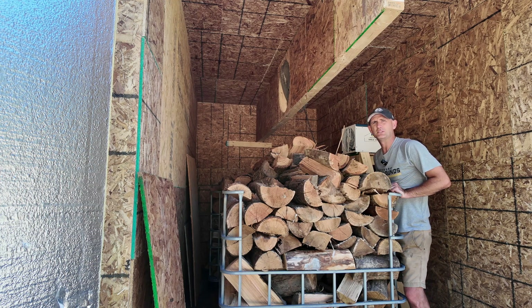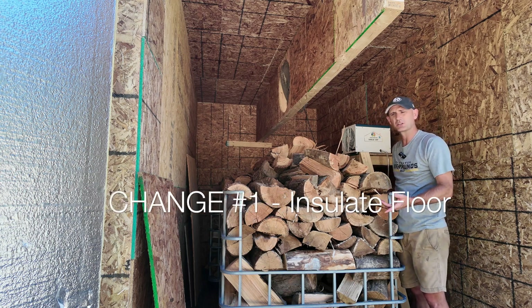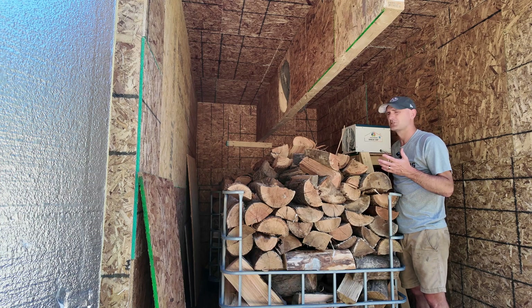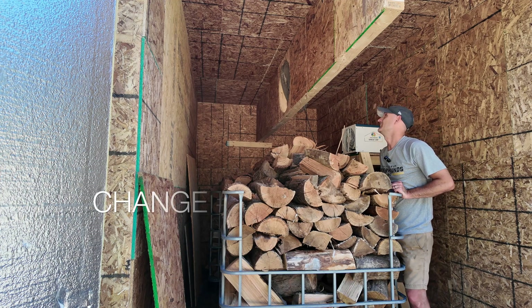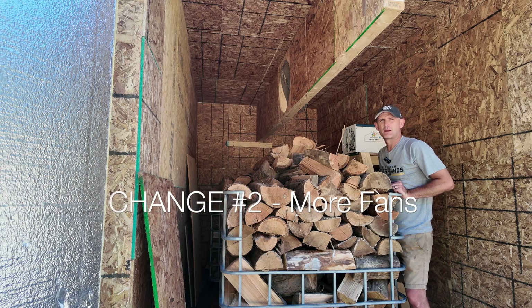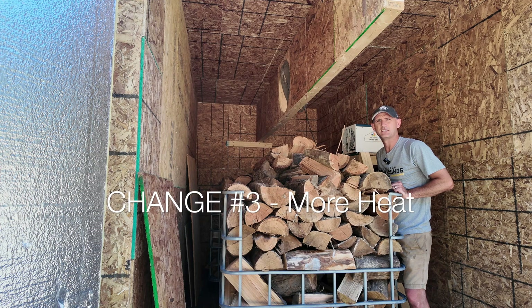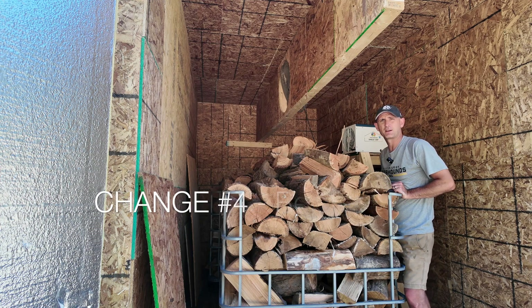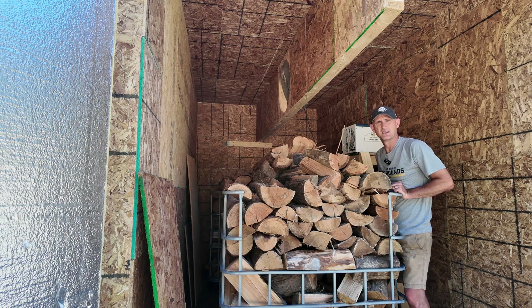A few things I do need to change. Number one, I know I'm probably losing or gaining moisture through the floor, so once I get this wood out I'm going to be putting in an insulated floor — some foam board, and then OSB on top. I think I need to get a few more fans. Next time I might introduce more heat — just get some fans going and get more heat in here, and then maybe take out the dehumidifier, but we'll see. I'm going to play around with it, but this is a good initial first test.